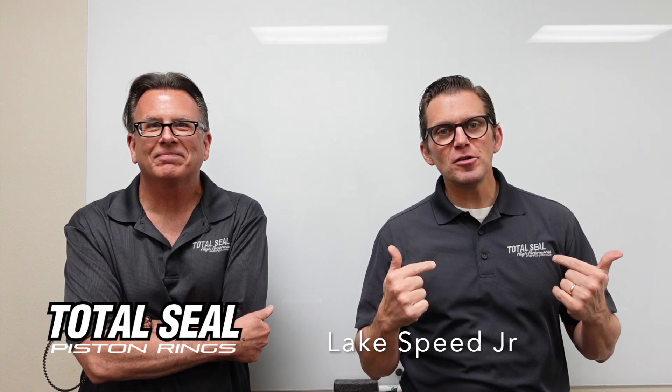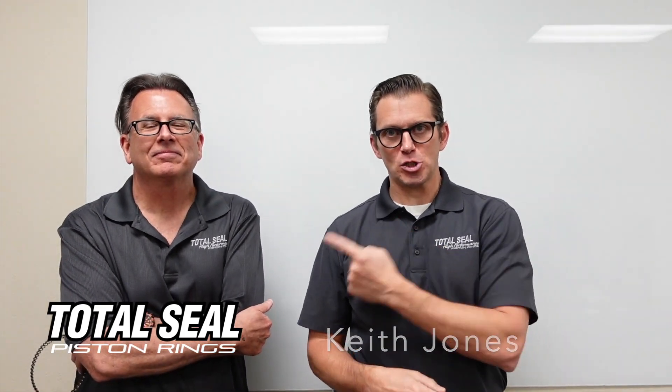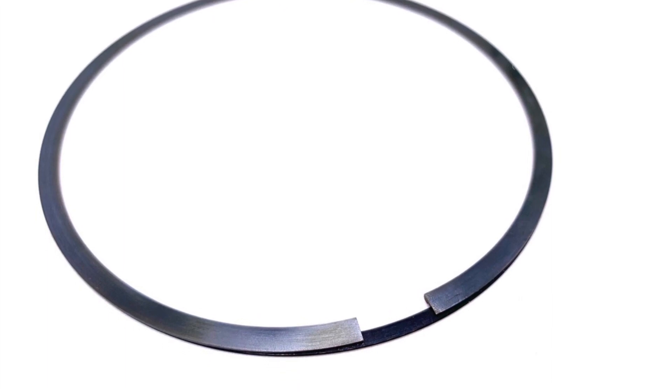Lake Speed Jr. here from Total Seal Piston Rings, along with the head of technical services, Mr. Keith Jones — smartest guy in the room. Keith, this is super exciting. We want to share this new product with everybody. Everyone thinks about Total Seal and they think gapless rings or maybe gas-ported rings — it's all about the top ring. But there's so much more to a ring set than just the top ring. Tell them about what you've got in your hands.